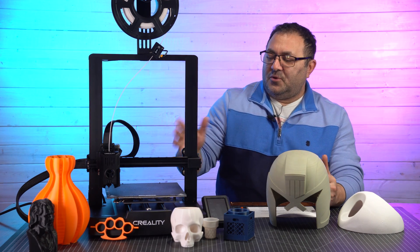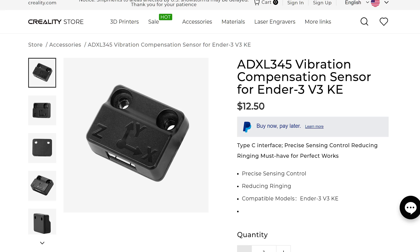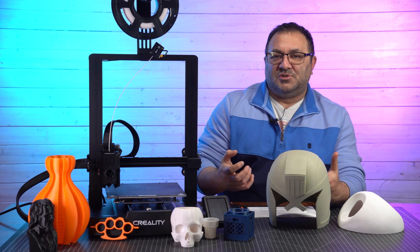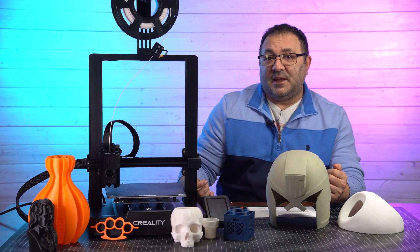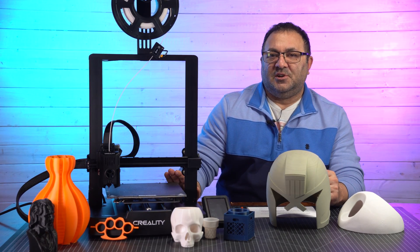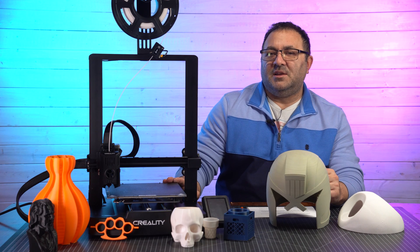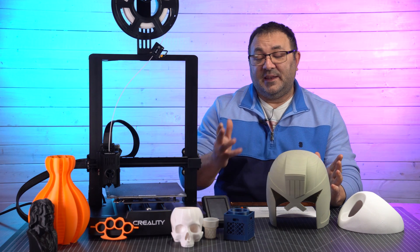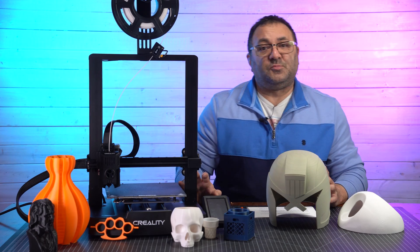Unfortunately, the printer doesn't come with the module needed for the firmware to really do proper input shaping — it's just going off a sort of generic setting that was preset. If you want to get true input shaping, you need to purchase the little module from Creality. I am going to pick that up to see if there is a major difference in the prints, and then I'll do a video on that. That being said, I really, really like this printer.